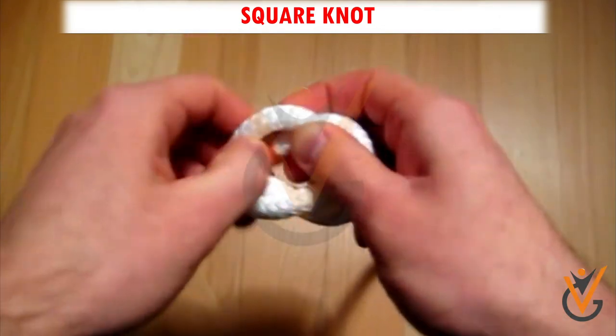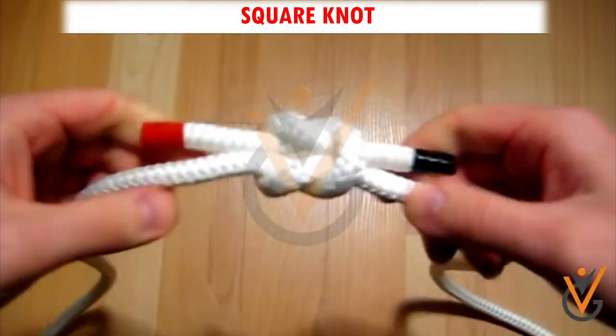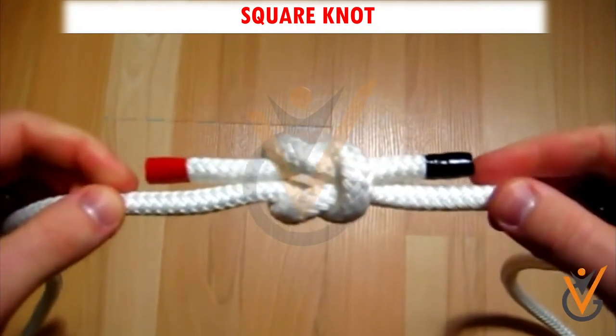Step 3: Pull the ends to tighten. Step 4: The knot is complete.